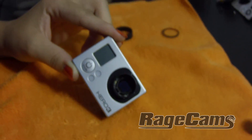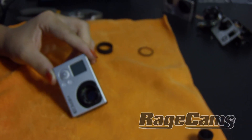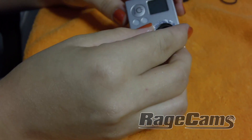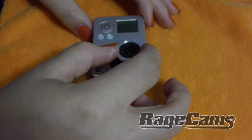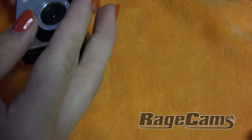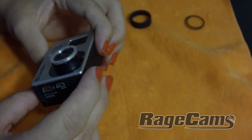Work with it a little bit until you feel it seat in the threads, then go clockwise and it will finally start to focus when it starts getting tight. Use the HDMI output on the side and hook that into a TV to focus it on an object 150 feet away.